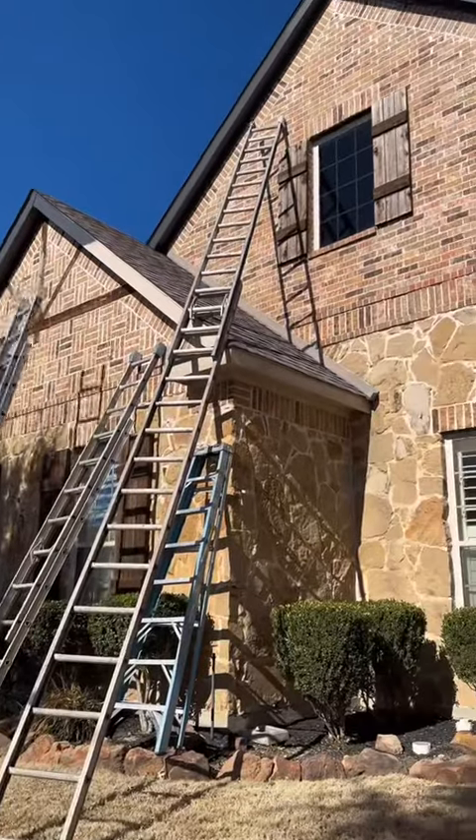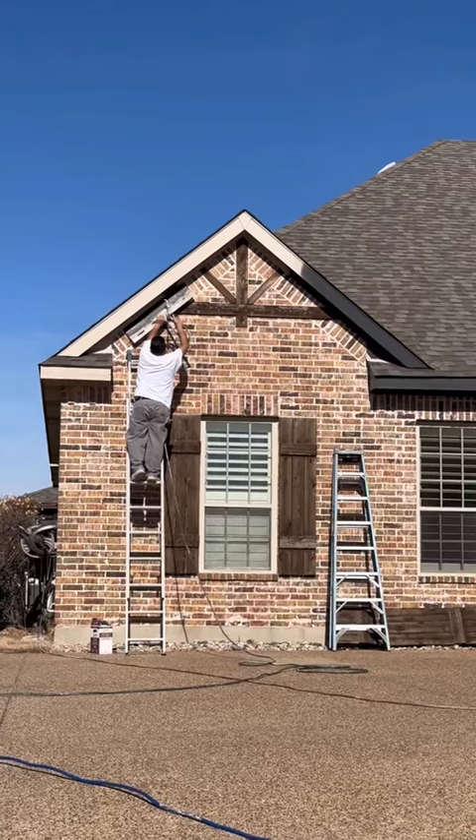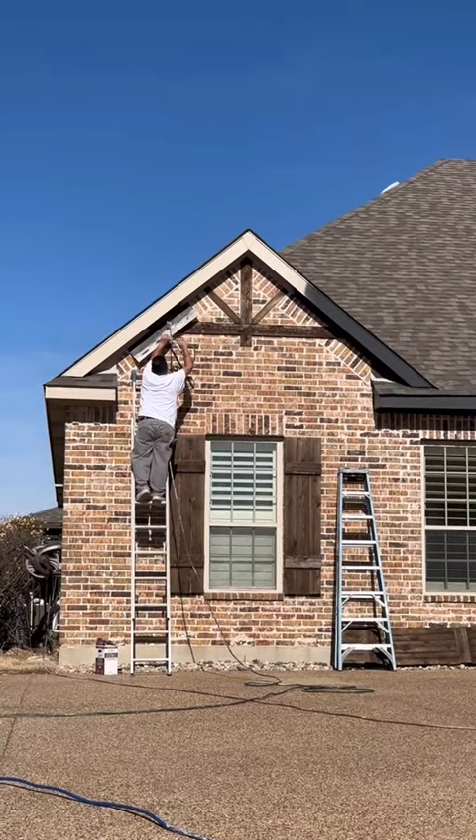Right now our house is brown on brown on brown on brown and we wanted to update it so bad. So we decided to go bold, hire a paint crew, take off our gutters and redo our roof.